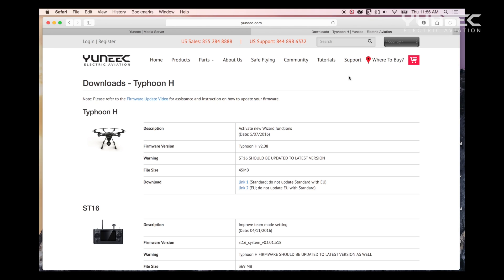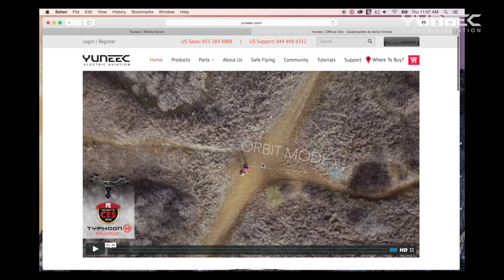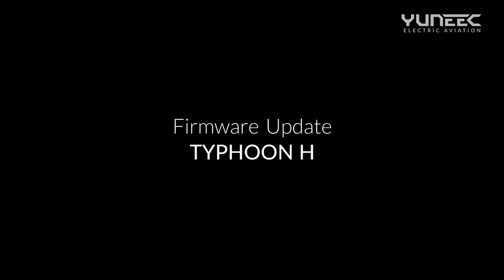It is important to note that each Yuneec product has its own downloads page that can be accessed from each product's overview page. To download the firmware for the Typhoon H, click on Link 1 for United States or click on Link 2 for Europe. The file should automatically begin to download to your system.